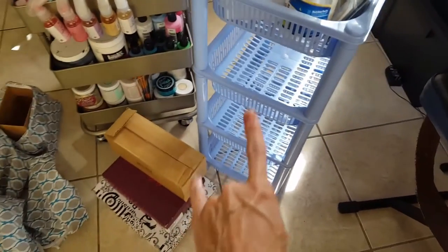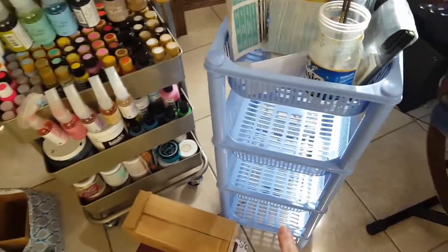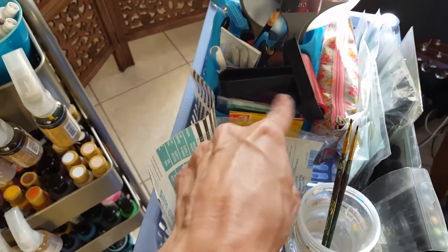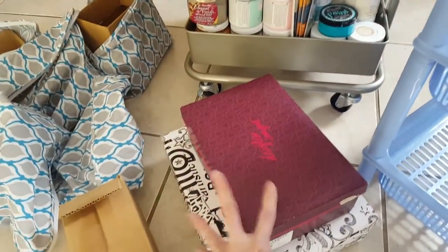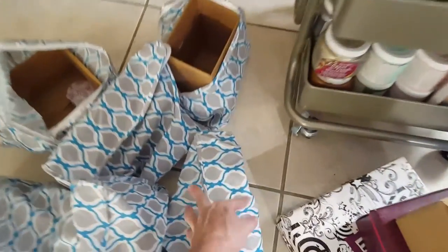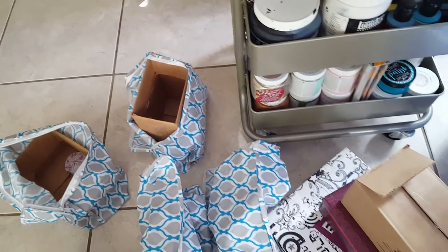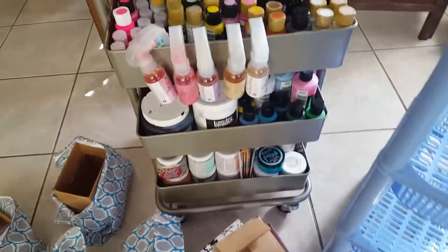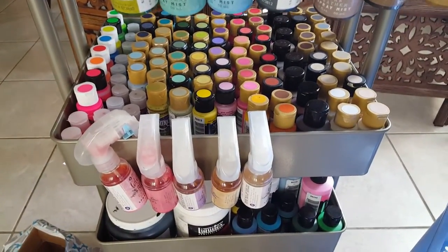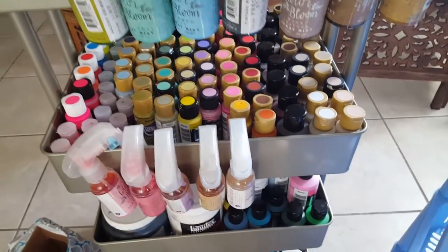Some of it didn't all fit. I had it in that container there that you can see, and I was able to take everything out from there except for a few little things. Everything that was in these three boxes — this one, this one, and this big one — were all filled with paints, and then all of these bags, one through six, were all filled with paints and mediums from Deco Art. All of that was Deco Art, and I was able to put it in the cart.